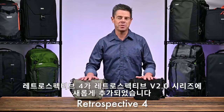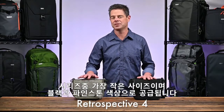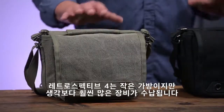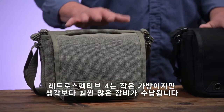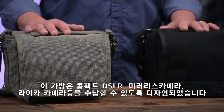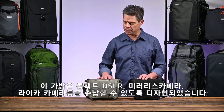The Retrospective 4 is a new addition to our Retrospective V2 series. This is the smallest version of the series. It's available in black and in pinestone. The Retrospective 4 is a small bag, but it will hold a lot more gear than it looks. They're actually designed for a compact DSLR system, a small mirrorless kit, or even your Leica Rangefinder series.